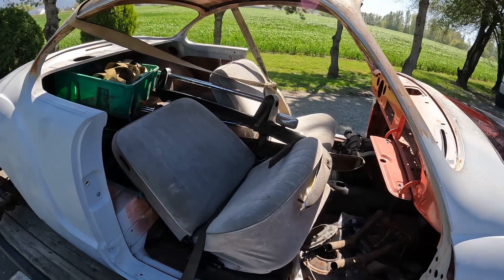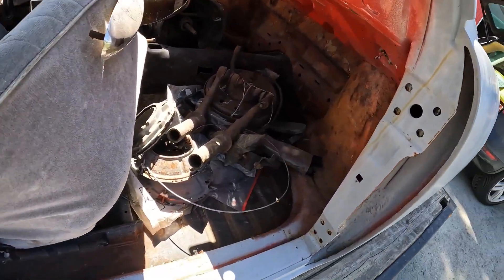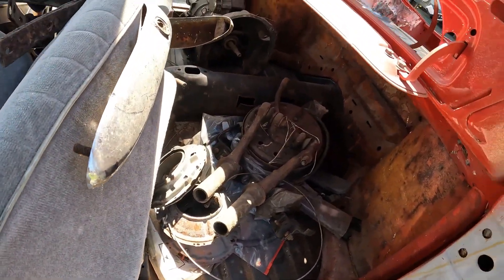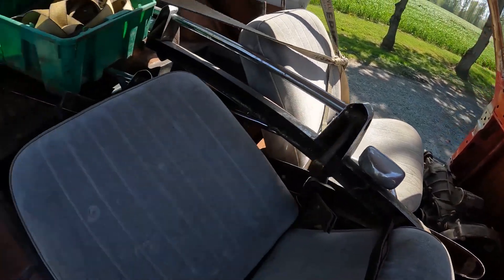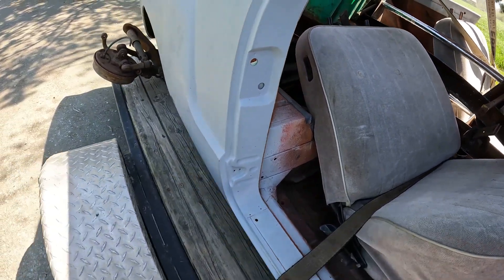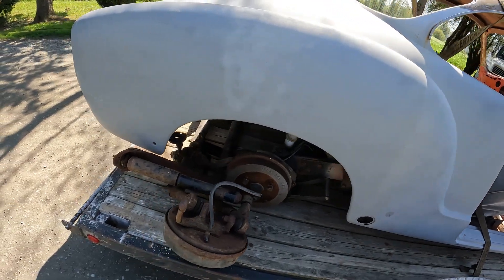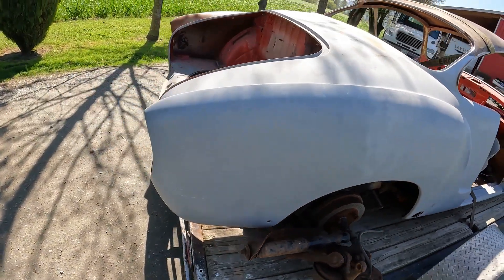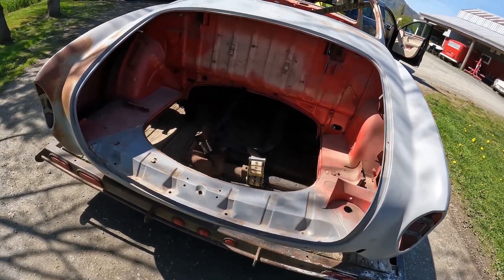Somebody obviously took it down to bare metal at some point and ran out of steam. The pan has a repair panel in there, so I'm assuming it's needed. The dash pad's in there somewhere too. Seats are complete and have the headrests. The beam is out of it. So far, without lifting it up, the body looks in really good shape rust-wise.